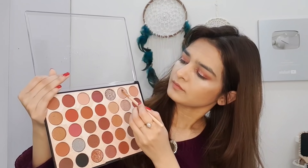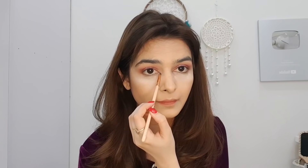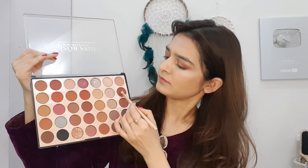Then I will take a fluffy brush and apply the dark brown shade, blending it on the outer corner and the brow bone area. Then I will work on the lower lash line, using the same light purple and dark purple shades mixed together on my lower lash line.